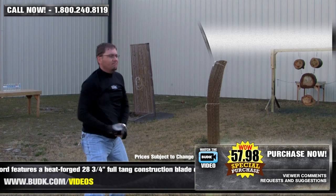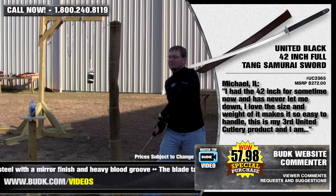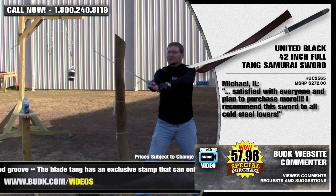This high-quality item includes a custom black sheath. Now Michael from Illinois says: I've had the 42-inch for some time now and it has never let me down. I love the size and the weight of it — it makes it so easy to handle. This is my third United Cutlery product and I am satisfied with every one of them, and plan on purchasing more. I recommend this sword to all cool steel lovers.